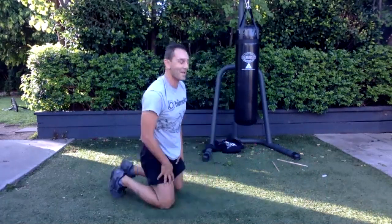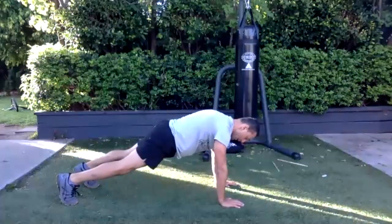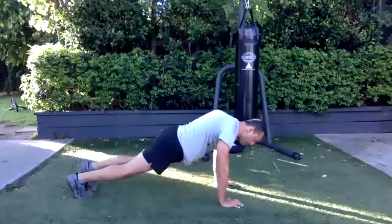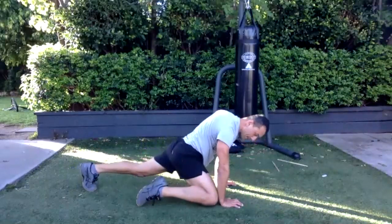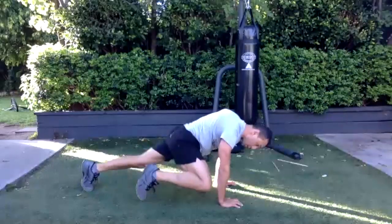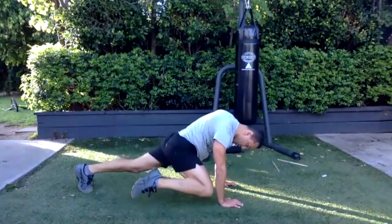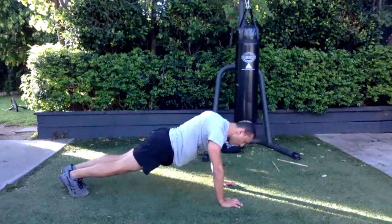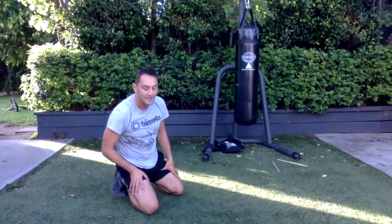We'll do 12 of them — my timer's right, should be one minute. Are we ready? Last exercise — go. Knee, touch your wrist, back — that's one. Up, down, back — two, three, four, five, six, seven — over halfway. Eight, nine, ten, eleven, twelve — good job! Bonus sit-ups.